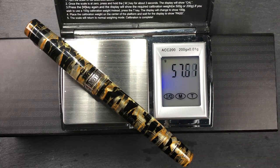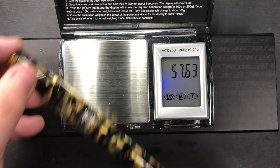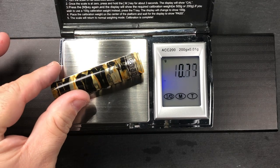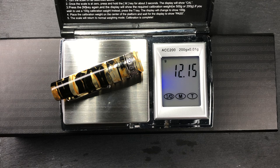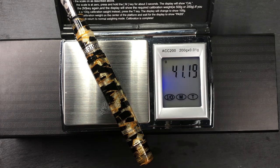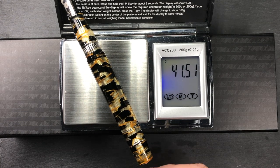For the weight: the full pen uninked is just over 57 and a half grams — quite a weighty pen. The cap itself is just over 12 grams, and the pen body alone uninked is just over 41 and a half grams.